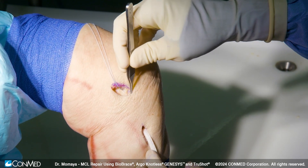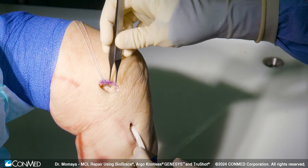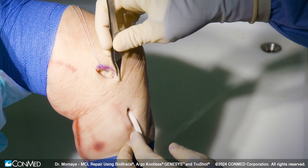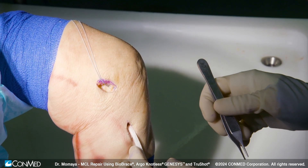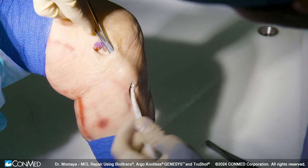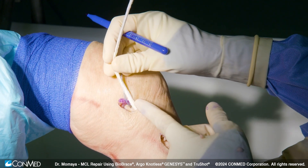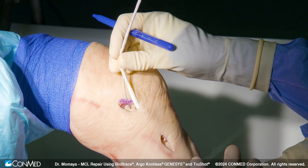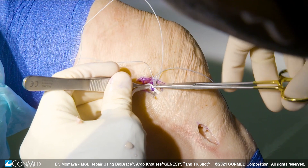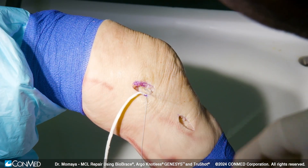A lot of these MCL tears will also have tear through the mid-substance and have some laxity. This is where the Biobrace comes in, as it can help enhance the healing and also offer strength at time zero for this MCL repair. We'll tunnel our Biobrace through the soft tissue route that we've created. When we tension down the Biobrace, we'll have the knee in approximately 30 degrees of flexion with a slight varus force. One of the benefits over all-suture augmentation of an MCL repair is that we're less likely to constrain the knee.